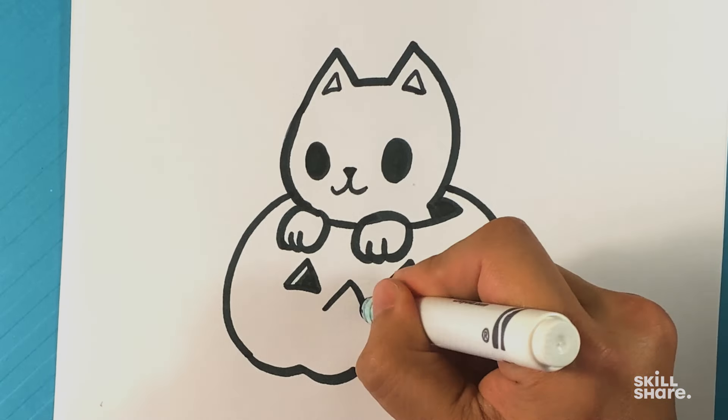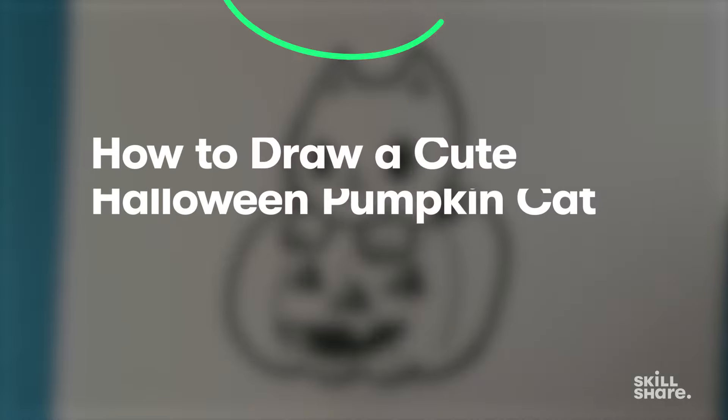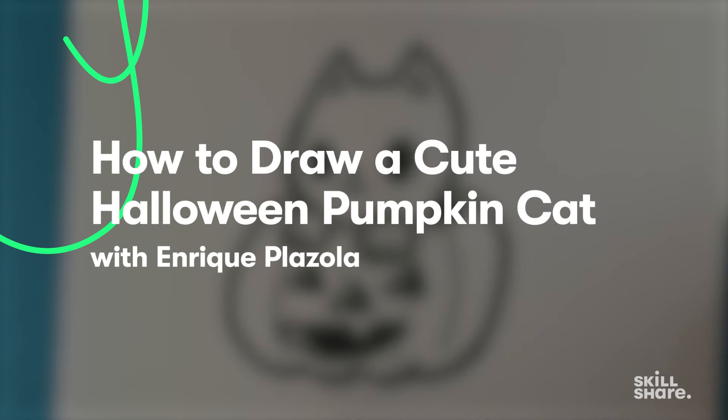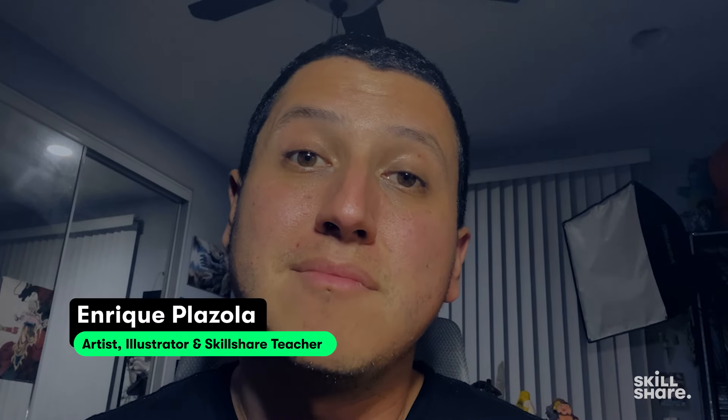Today we're going to go over how to draw cute Halloween objects. Hey, how's it going? I'm Enrique, artist and illustrator. If you're a complete beginner and you don't know how to draw at all, this is perfect for you. If you love Halloween the way I do, definitely watch this lesson. It's relatively short, easy, and it will kind of change your life in a way because you'll be able to do a lot of this stuff now.